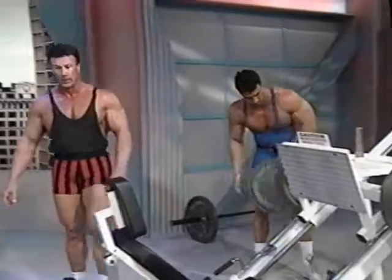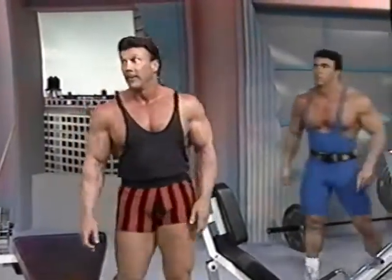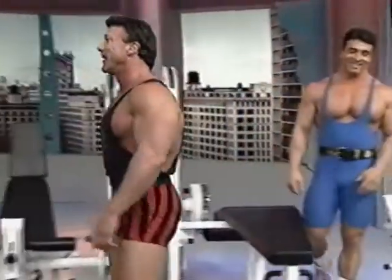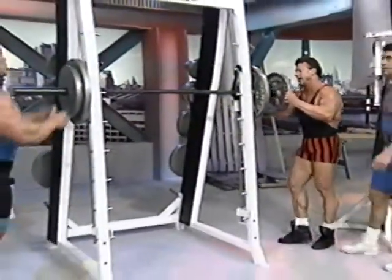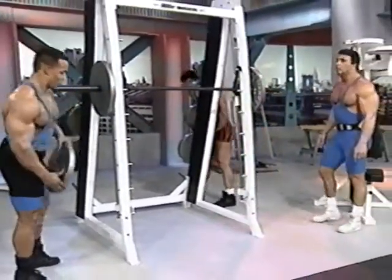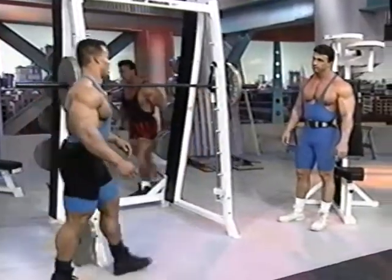Let's move on to the next exercise. You feel that? Definitely. Let's take off the 35. I'm going to show you guys a little variation of the squat — the front squat. I never do it. Not everybody does.